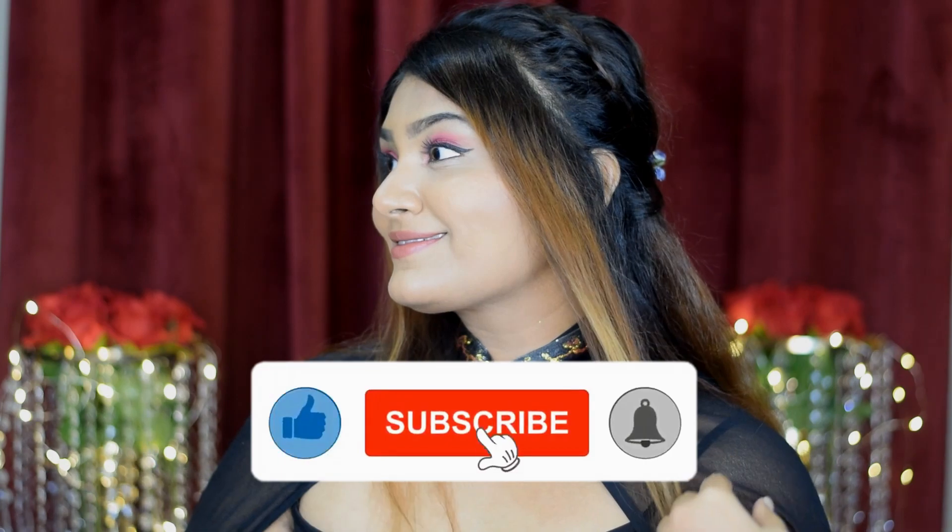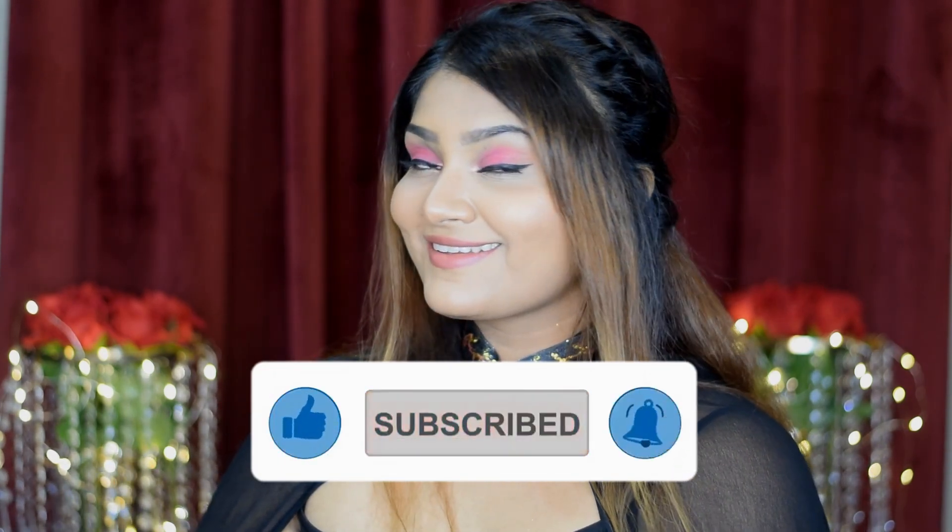Before that, please take a moment to subscribe to my channel and like this video. Now let's get started! First for the base, I'm using Maybelline 24H Superstay foundation. Her makeup looks matte with little glow, which comes from highlighter, so I'm using this foundation as it will give a shine-free look similar to hers. This foundation also gives great coverage for an event makeup.